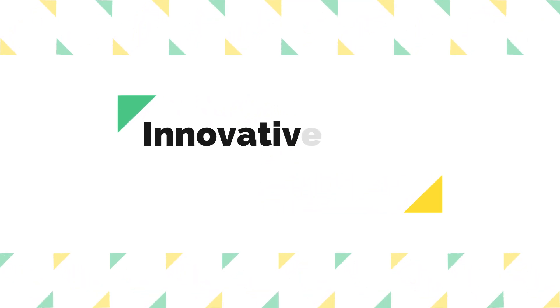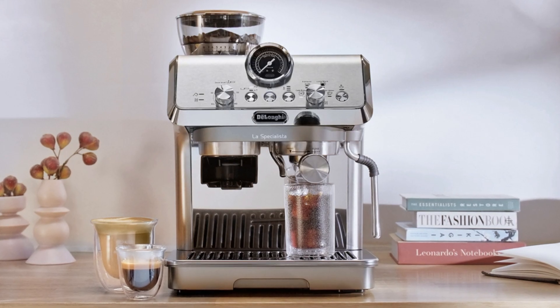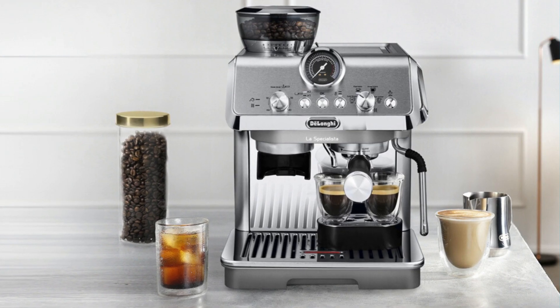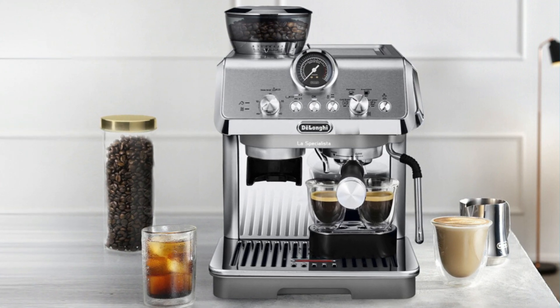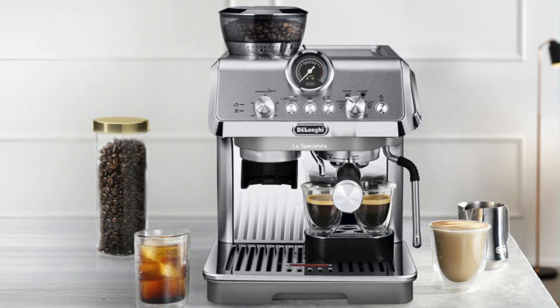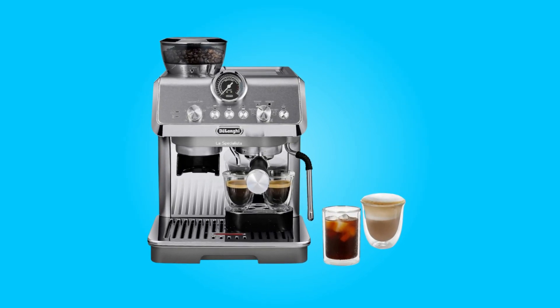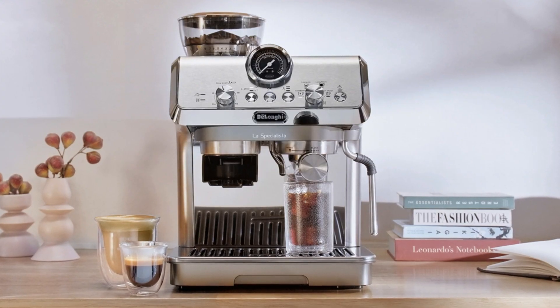Number three, innovative cold brew technology. Cold extraction technology sets this espresso machine apart — it allows you to enjoy cold brew coffee in under five minutes. This innovative technology utilizes precise water flow and pressure rates, along with specific extraction temperatures, to create a refreshing cold brew coffee that's both quick and delicious.